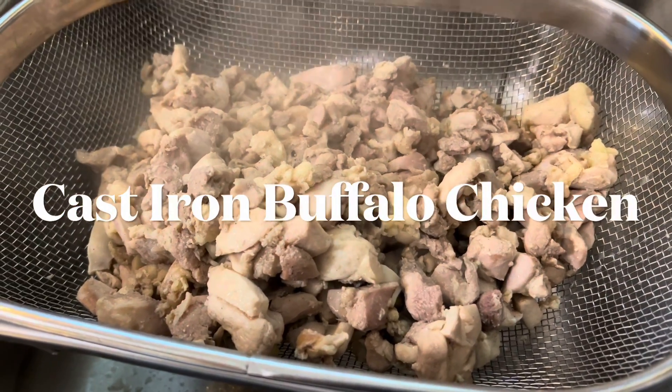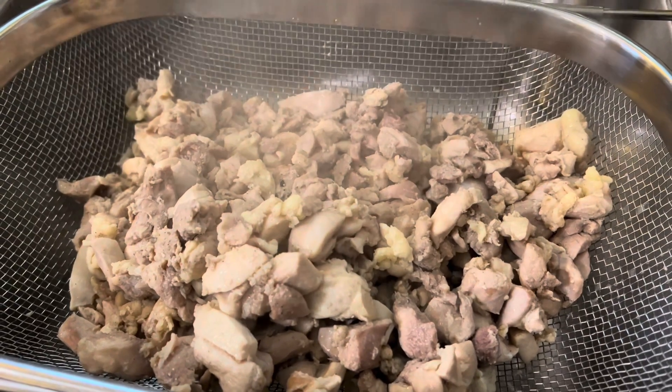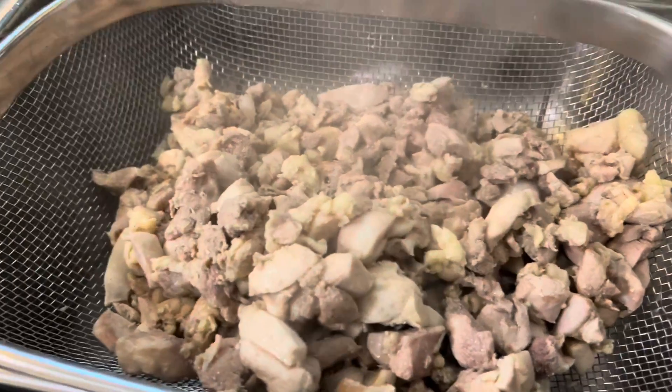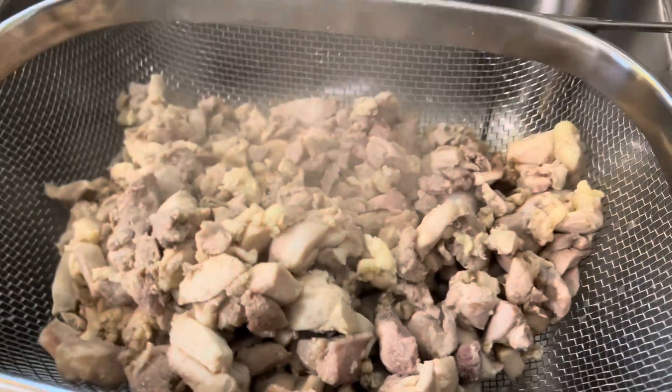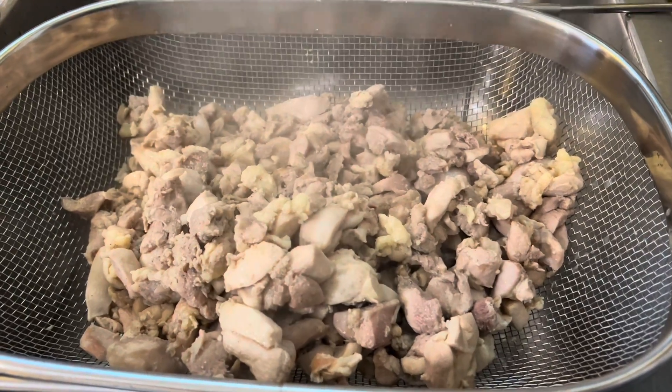We're looking to make some cast iron buffalo chicken. We started by cubing up a bunch of boneless skinless chicken thighs and we just cooked them in the skillet with a little olive oil. Nothing fancy here — a little salt and pepper — and now we're letting all of the excess juice drain off as we prepare our skillet for the next phase.